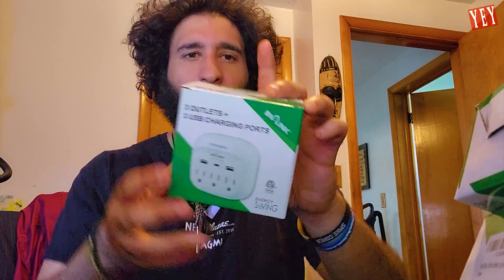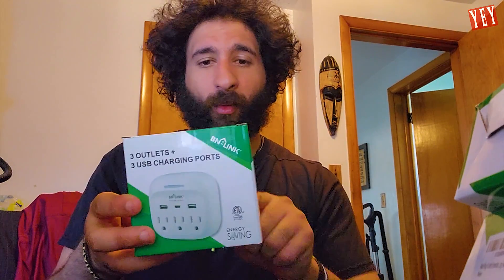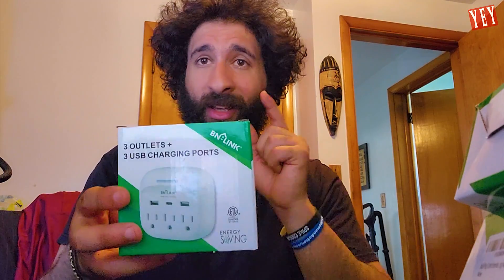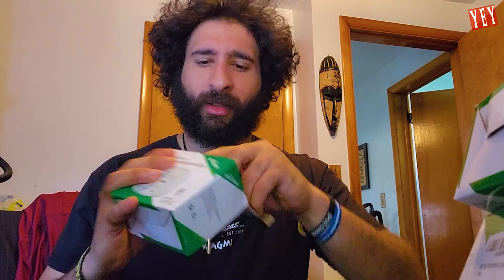And this is from BN-Link. Check this out right here. So what the heck is this? It's three outlets so you can plug it in anywhere you want. You got two USB ports, but wait for it — a USB-C. As I always say, it's not an unboxing if you don't get through some plastic and a USB-C. That is a staple of unboxing here at Yes, Epic Yesers.